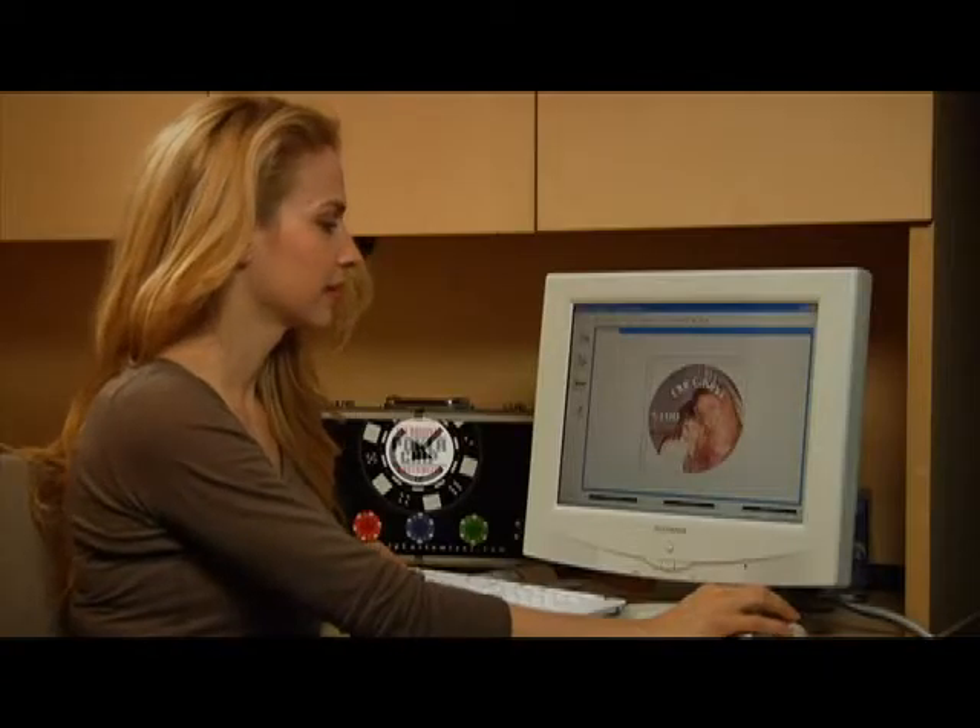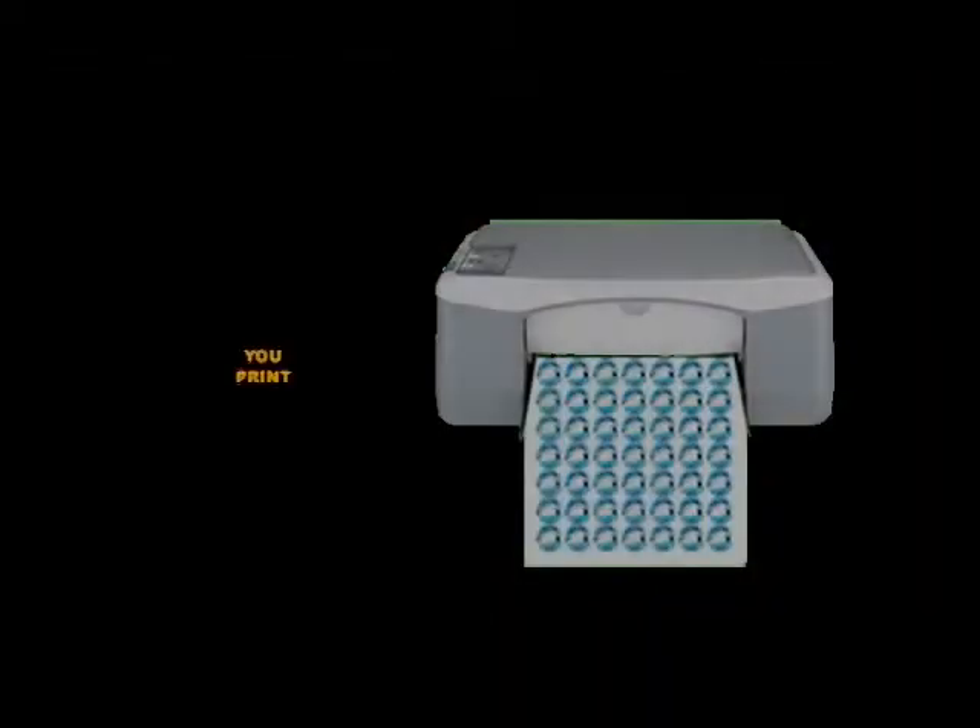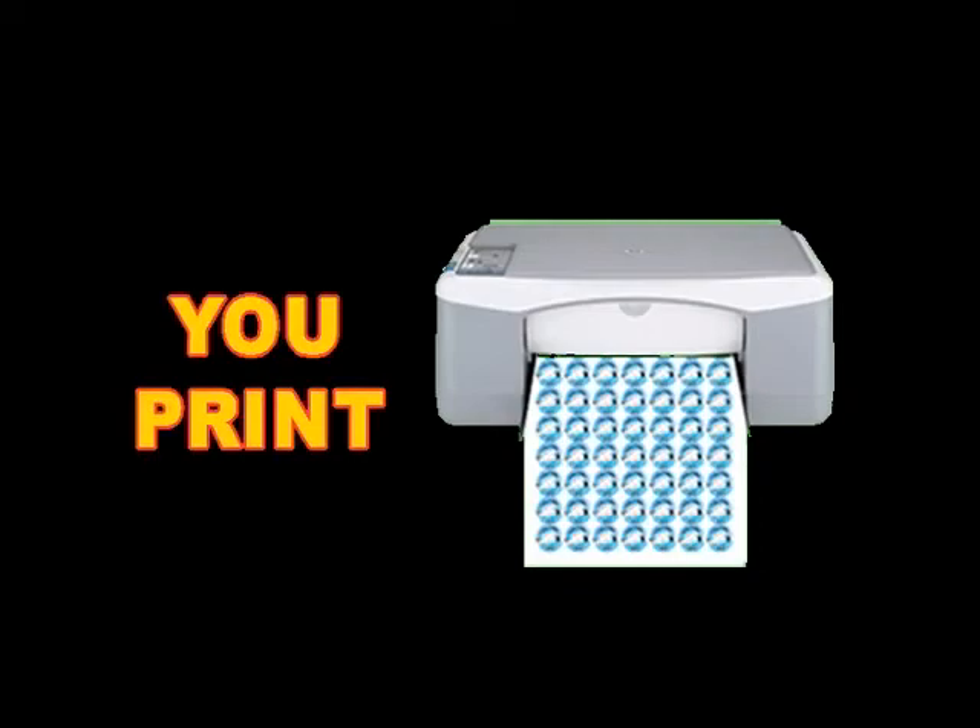Use your own photos and artwork, or use the included clip art and backgrounds. Step 2: print. Use the included chip label sheets in your printer to print your newly created chip design.